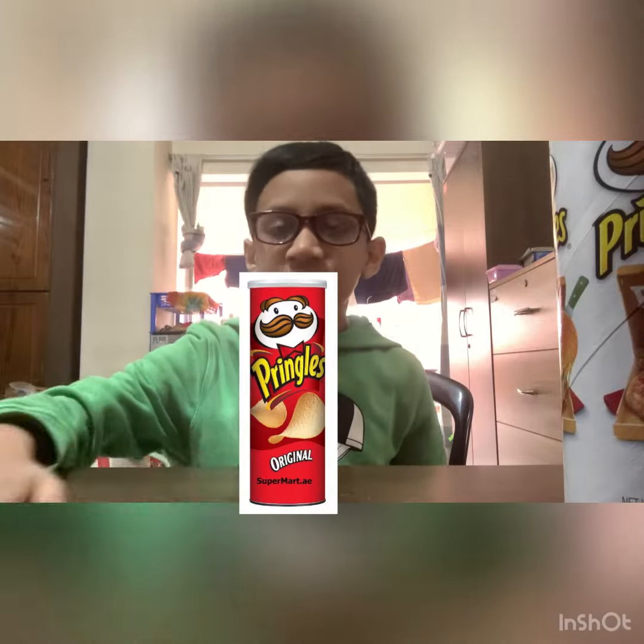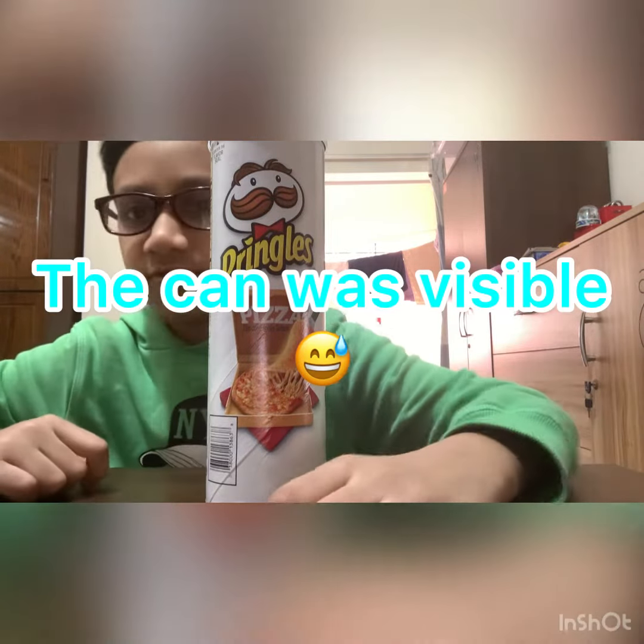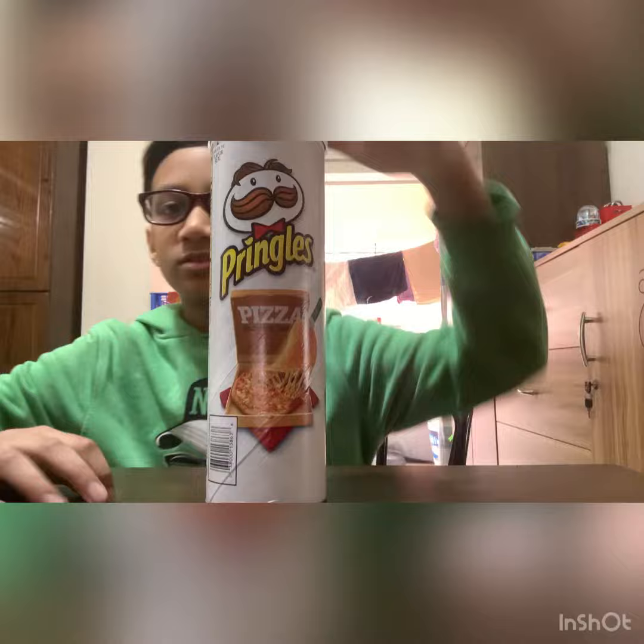You've eaten regular Pringles and a different type of Pringles, for example, barbecue, but have you ever eaten pizza-flavored Pringles? I see the word backwards, but I didn't care. Let's try opening it.